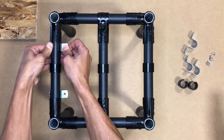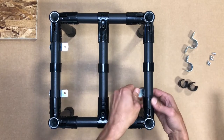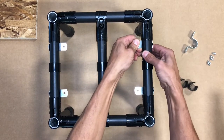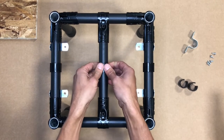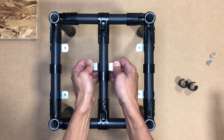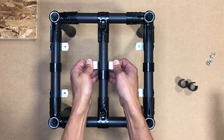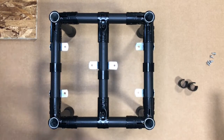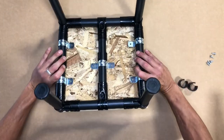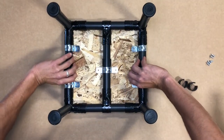We then use the AOEMT1 pipe clamp on the outer pipes and the AOEMT2 in the center pipe to be able to join the surface and the structure using our round head half-inch screws. At this point, a spring clamp or a trigger clamp can be very handy to secure the surface and the structure together to be able to fasten the screws properly.